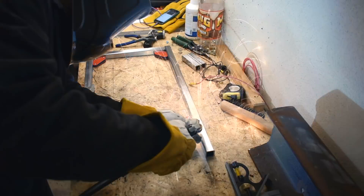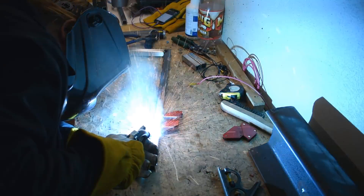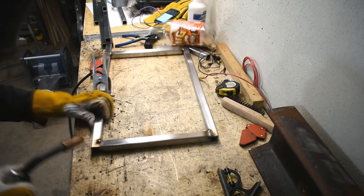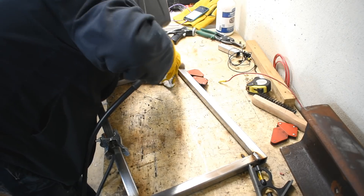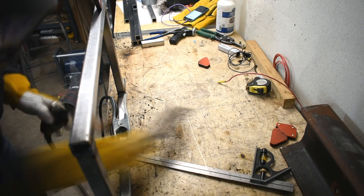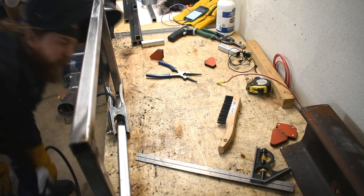I really like this welder — it's an Eastwood MIG 221. I really like the way it works, it's just nice and easy and seems to do a good job. I mean, I couldn't break the weld free. And I'm not exactly muscle man. I taught myself how to do it, basically, and then I taught my wife. She did a pretty good job, wouldn't you say? It certainly made my first welds look like crap.